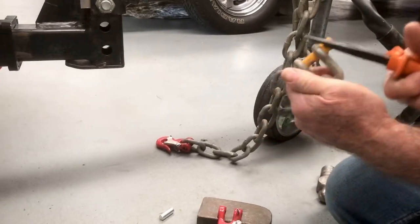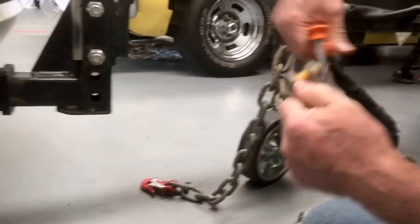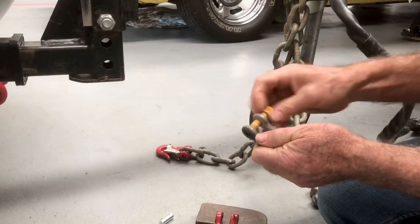With the hook, we've got to take the shackle off as usual — they always jam up, that's why we're replacing those.